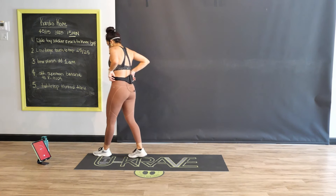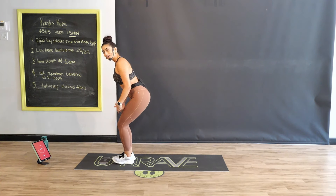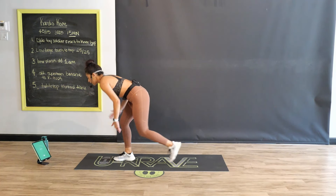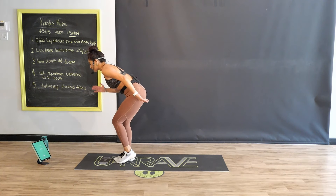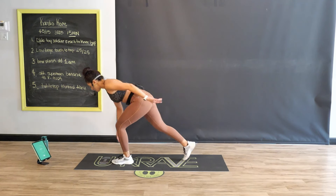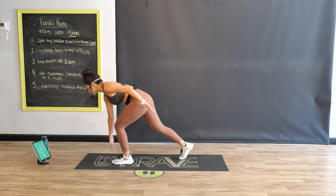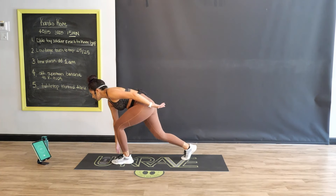Low lunge touch to tap — whichever leg you want to drive back first. Start by sitting nice and low, engaging those quads, glutes, and hamstrings. Step one foot back, touch, stay low. You can reach with both hands or just the arm on the same side as the leg stepping back. At the halfway mark, we switch. The steadier you can keep that front stabilizing leg, the more you're going to get out of this exercise — pushing through the heel and driving the work back through the glutes. Five, four, three, two, one — fantastic.